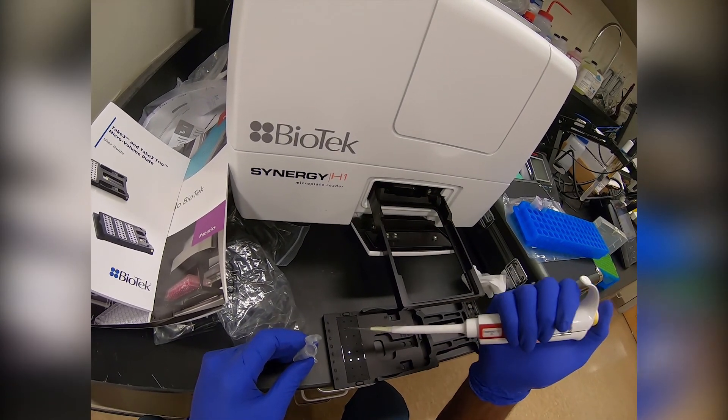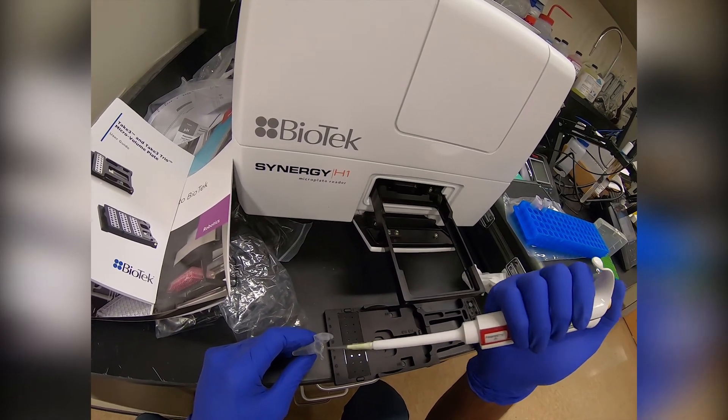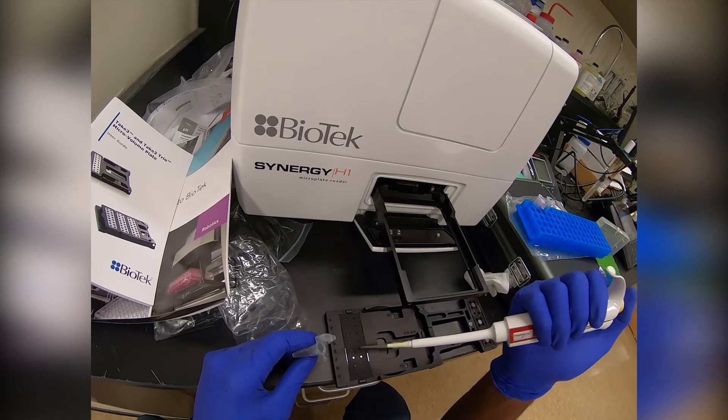For cleanup, pipette another two microliters of MilliQ water onto the sample spots of the Take3 plate, and then wipe down the sample spots and the lid with a kimwipe.